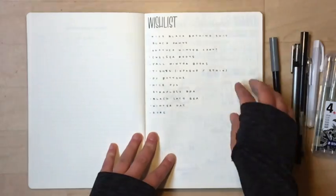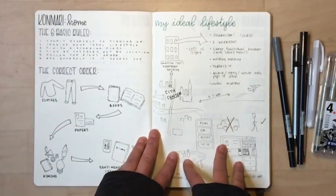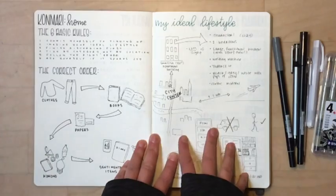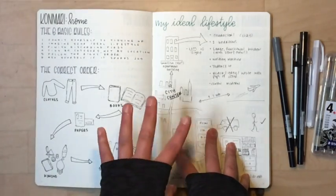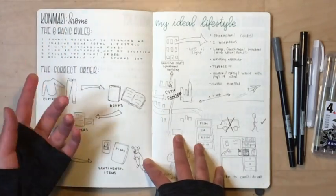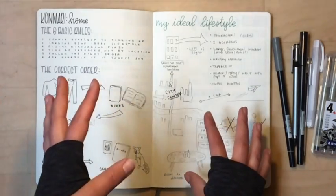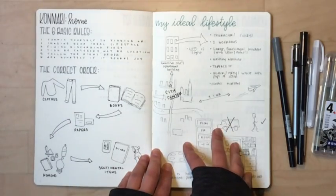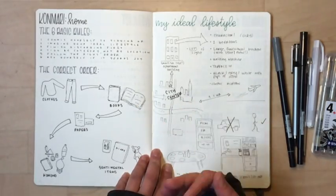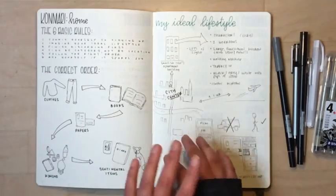What I wanted to walk you through is my spread for the KonMari method. This is based on two separate books by a Japanese woman named Marie Kondo — KonMari for short. Her name has become synonymous with this tidying trend. The first book is called 'The Life-Changing Magic of Tidying Up' and the second book is called 'Spark Joy.'